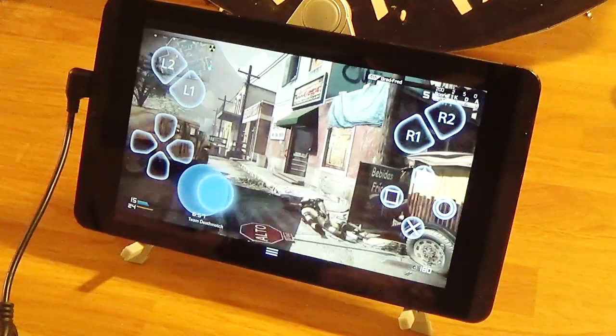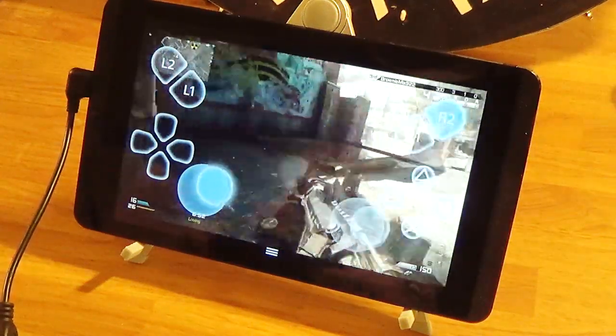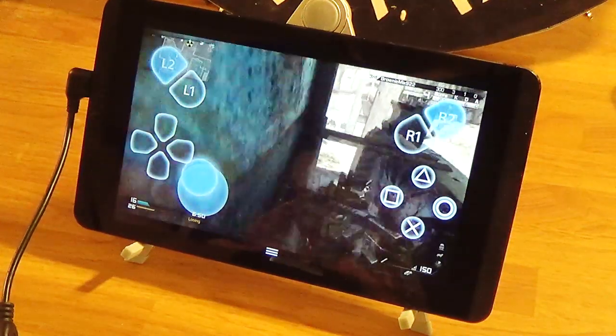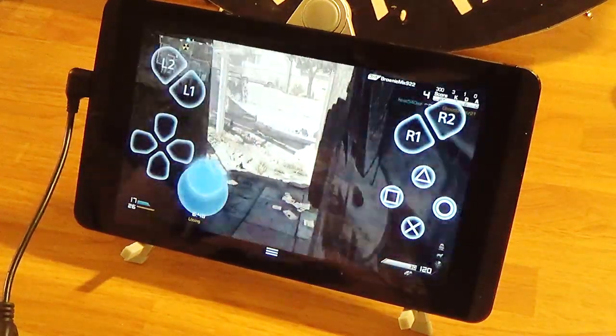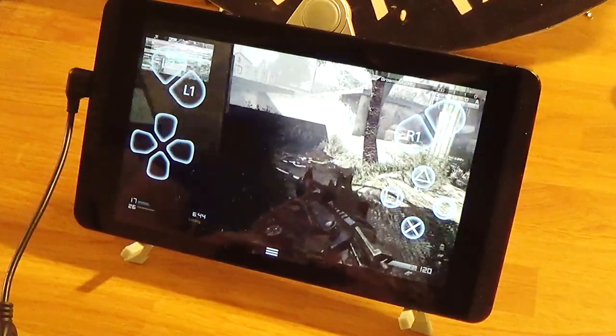It's not like Modern Combat 5 where they have proper controls set up for touchscreen. This is just brutal — die already!